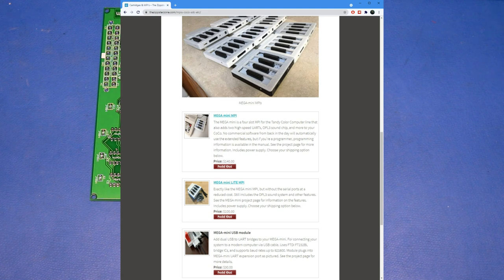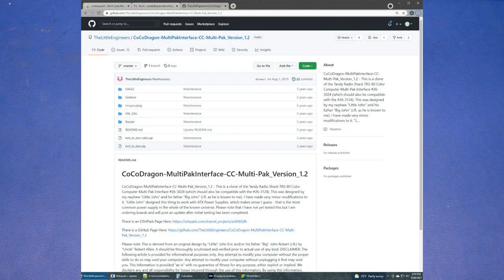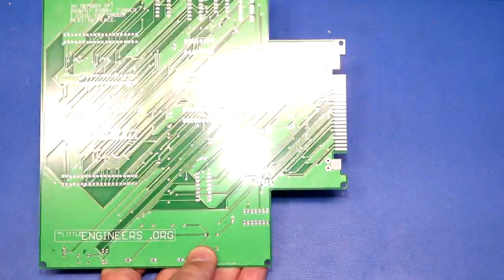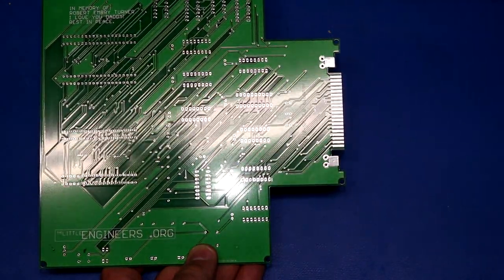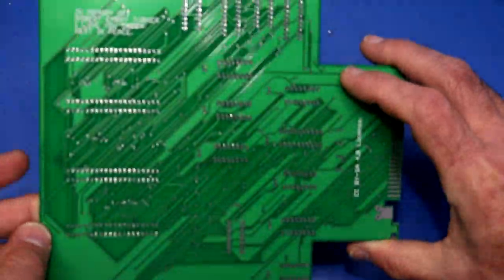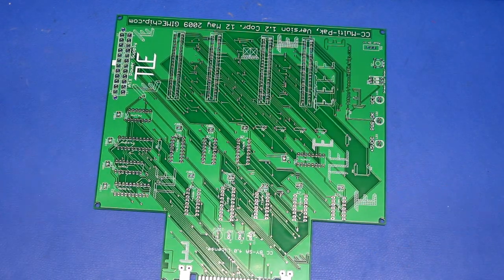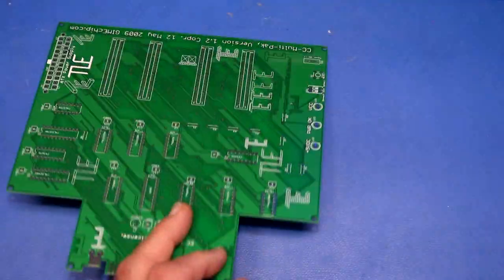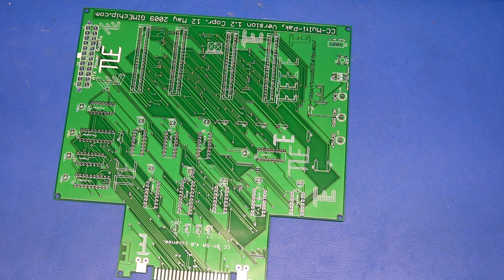I looked online and thought someone must have reverse-engineered this. On Ed Snyder's website there's the Mega MPI and Mini MPI, which are modern replacements. I thought about getting one but it'd be more fun to build something. I found a project on GitHub by The Little Engineers / gamechip.org, with a touching dedication in memory of Robert Embri Turner. The GitHub repo said they weren't even sure it worked, but I downloaded the artwork, sent it off to JLCPCB, soldered it together — and it probably still cost me about $50.